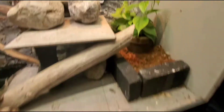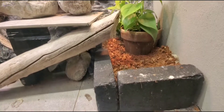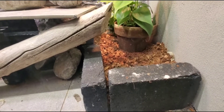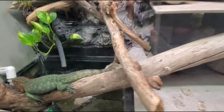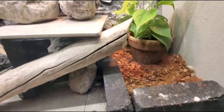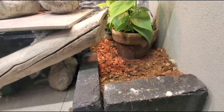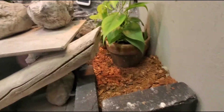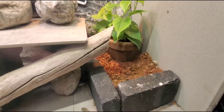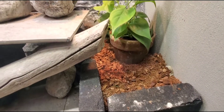I didn't originally plan to put substrate in here, but after doing some research and feeling her out, I did. I have a couple bricks enclosing and keeping the substrate in place — I wanted to keep it as far from the water entry as possible to avoid substrate getting into the water. That hasn't happened yet and I don't think it will. She'll creep around and climb on this plant — she's broken a couple branches, that's why it's short and bushy. She pounces and climbs over everything.